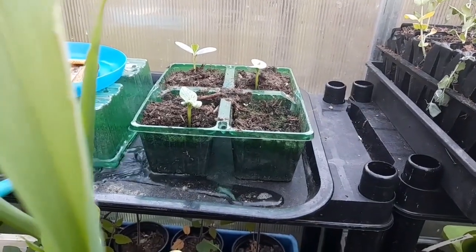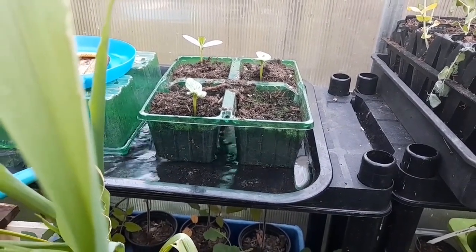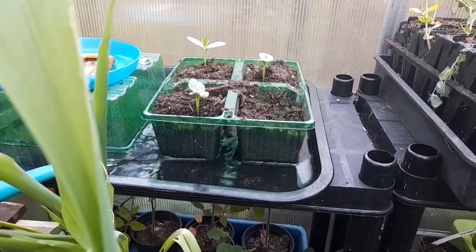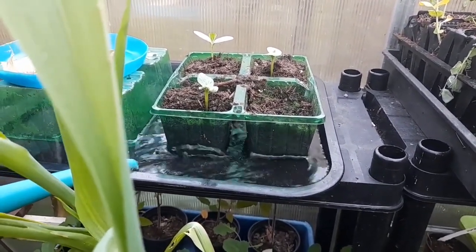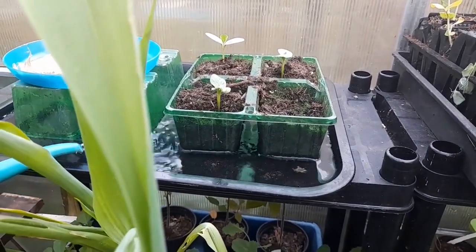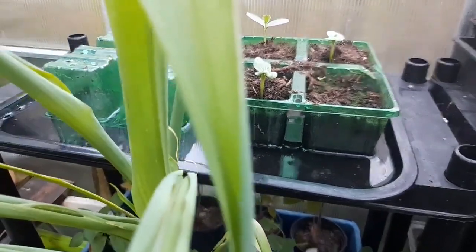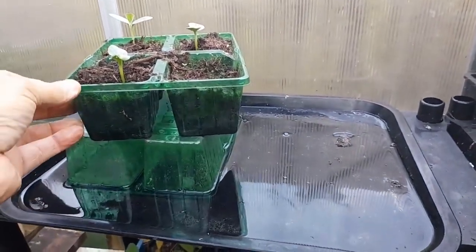Slugs don't like to swim, so fill your tray up with water and hopefully the slugs will be deterred, which means your cucumber plants will be protected.